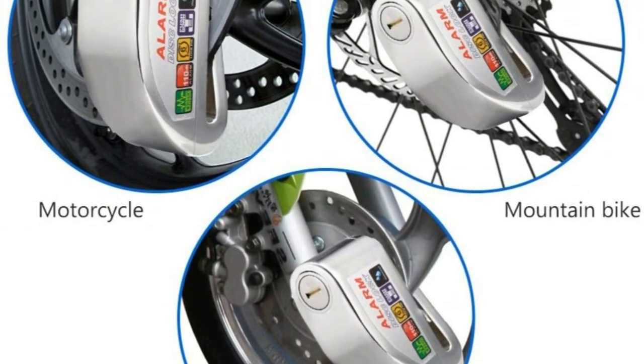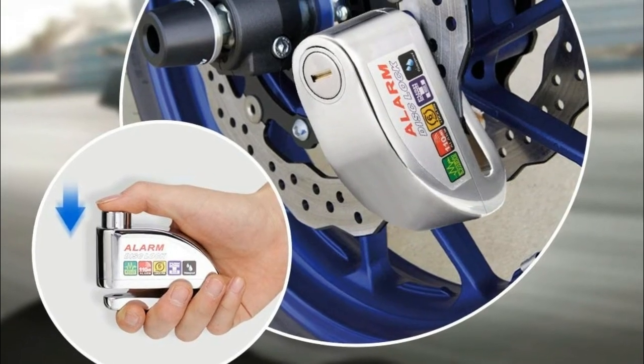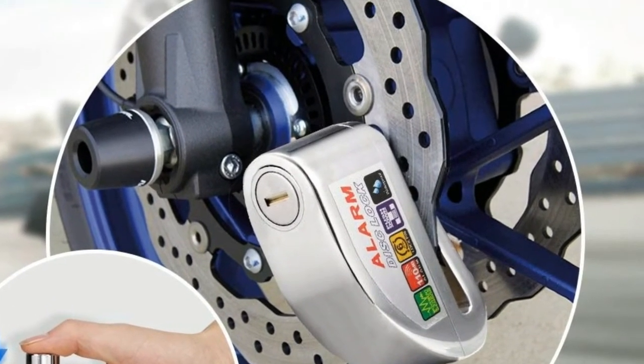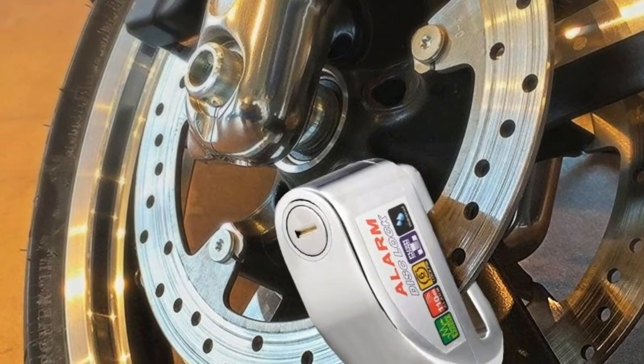When the lock sounds a beep, it indicates that the alarm was inserted correctly. The alarm disk lock will not transmit any sound when it is in rest position. If someone touches your motorcycle, the disk lock will emit three long beeps, and if you tap or tamper with it, it will emit a louder, prolonged sound at intervals of 10 seconds.